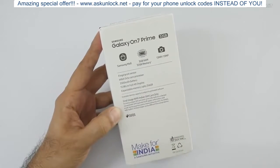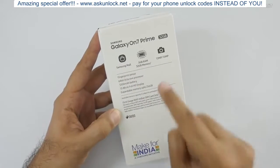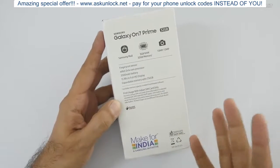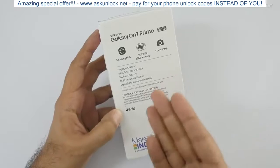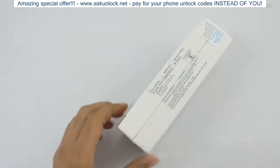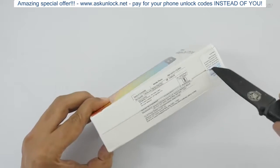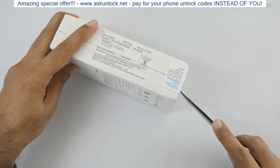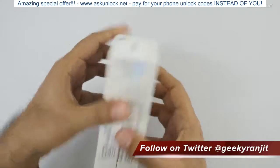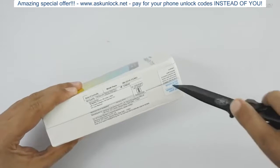On the back it doesn't say a lot — it doesn't even specify the processor, and there's a reason for that: it's an outdated processor. The processor is the Exynos 7870, which was used by Samsung about two years ago. So it's an old processor — they're technically just rebadging this phone as a new model. I don't know what Samsung is doing when the competition is heating up quite a bit in this price range under 15,000 rupees.